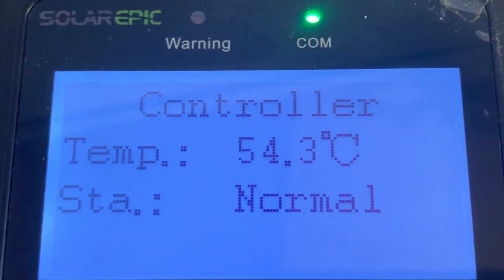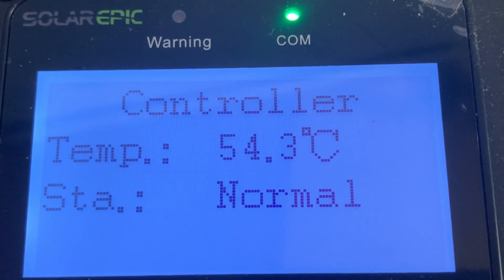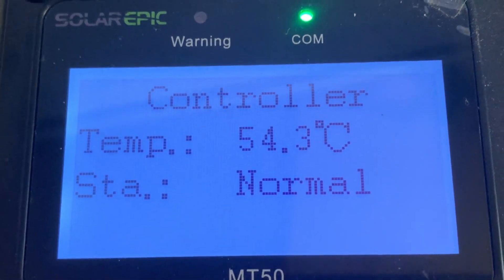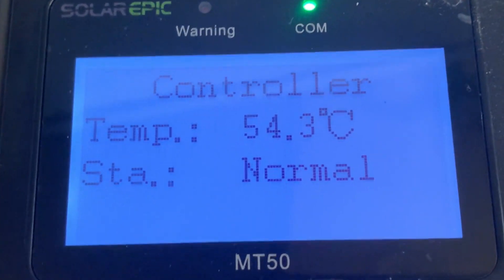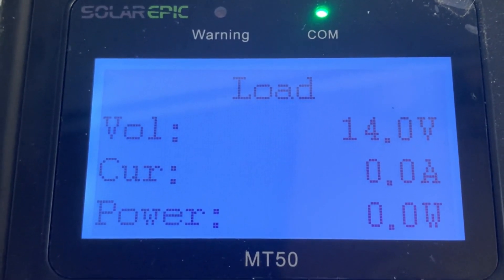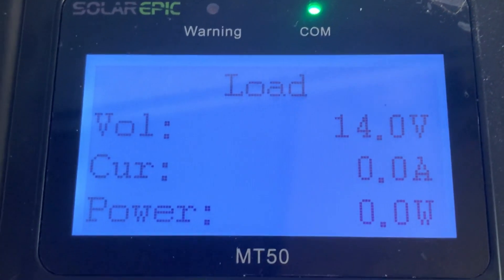The controller's running fairly warm too — 54 degrees C, which is just over 100 Fahrenheit. So it's doing pretty warm. No load connected currently.